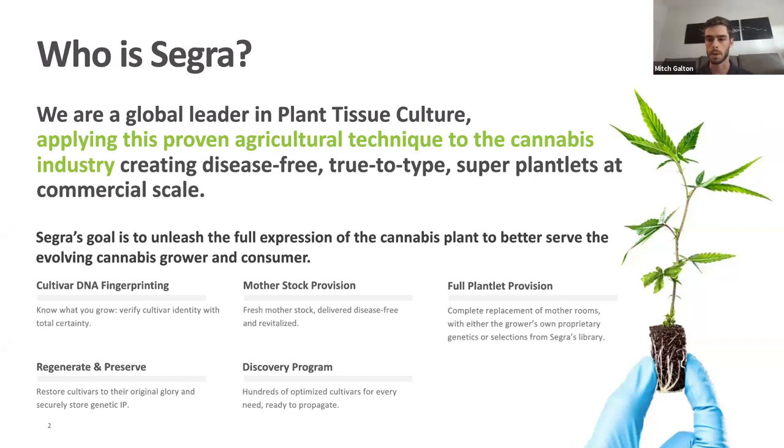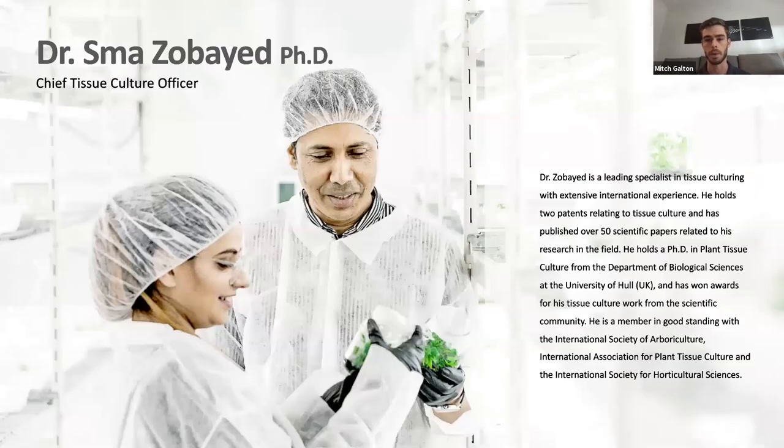Hey everyone, I'm Mitch Galton, Director of Sales here at Segreta, and I'll be in the background today as Dr. Smaa Zabayad, our Chief Tissue Culture Officer, explores the ins and outs of tissue culture production. Smaa has over 25 years of expertise in the tissue culture industry and he's the mastermind behind our plantlet production efforts in Canada.